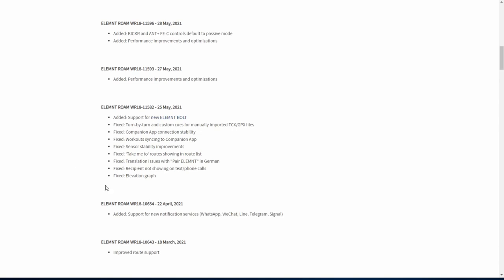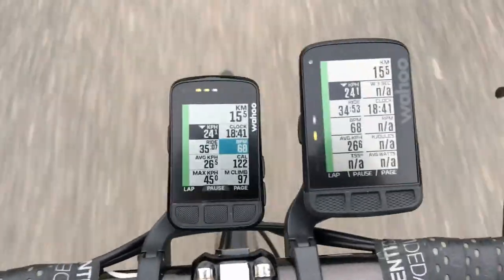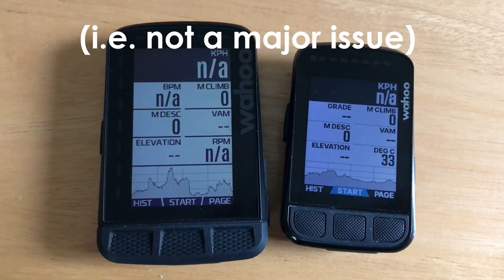From a software features perspective, where possible the new software features that have come with the release of the new Bolt have also been added to the Roam via firmware updates. For example, the software on the new Bolt has added WhatsApp notifications, where previously we were limited just to texts and emails. The Roam has also received this update. There are a couple of areas where the Roam's hardware limitations mean a few software features can't be ported across. The Roam's limited colour palette means it doesn't get data fields that colour-code to the relevant zone — heart rate or power — that you're riding in. The smaller onboard storage means the Roam's maps don't contain elevation data. Instead, you'll rely on the route file you upload from Strava or wherever to contain the relevant data to allow you to see the route profile for your upcoming ride.